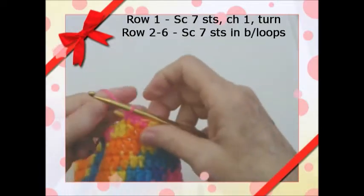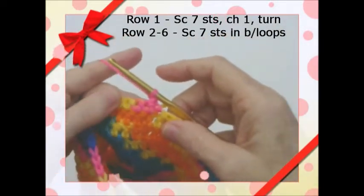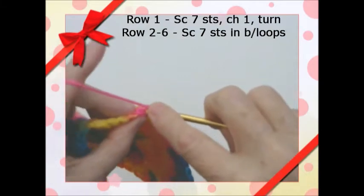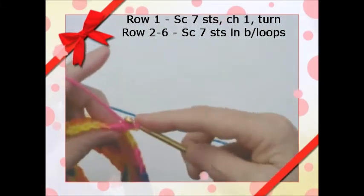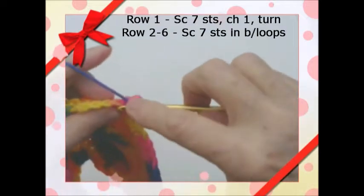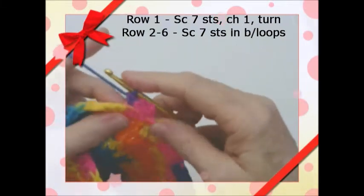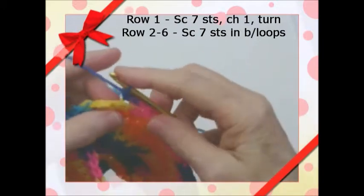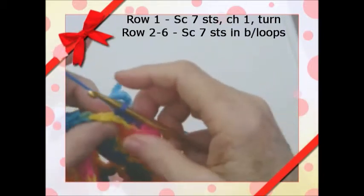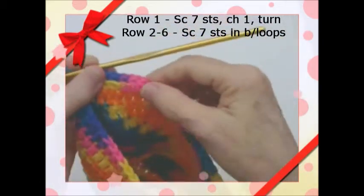You're going to chain one, turn, and do this for a total of seven rows. So that's row one, and we're going to do six more rows of just single crochet. This time we're going to do the back loops — we just attached it in the front but we'll do the back loops from now on. So single crochet in the back loops. This is row two, so we're going to finish this row and then do it another five times — you want a total of seven rows before we start increasing and decreasing. Continue doing this and we'll be back.